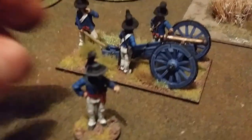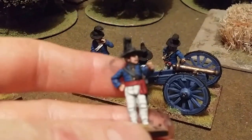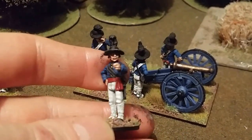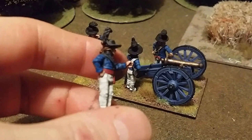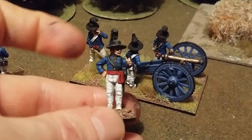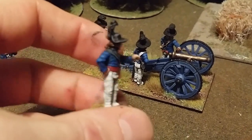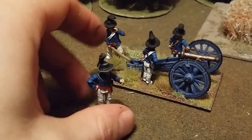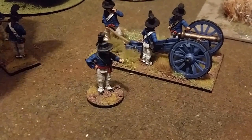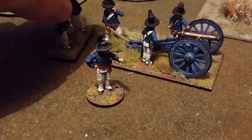This guy here is a Royal Artillery officer. All these miniatures are from Perry Miniatures. You can tell he's an officer by his sash there. This guy came with the Queen's range — it's up to the rest which I will paint up at a later date.